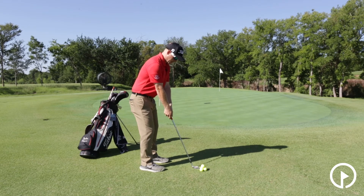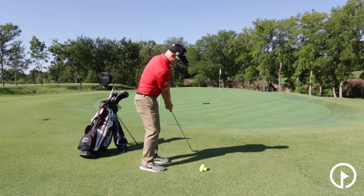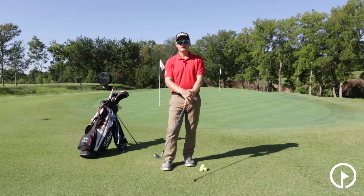If we stand this way, what we're also going to see is just a little bit of arching here in our wrists, which again helps to create a little bit of resistance so that we can keep the hands ahead and strike the ball with a nice, firm, flat left wrist.